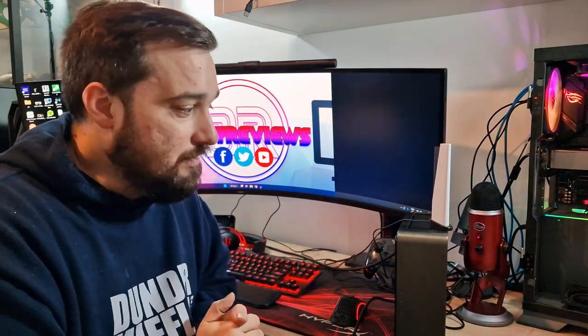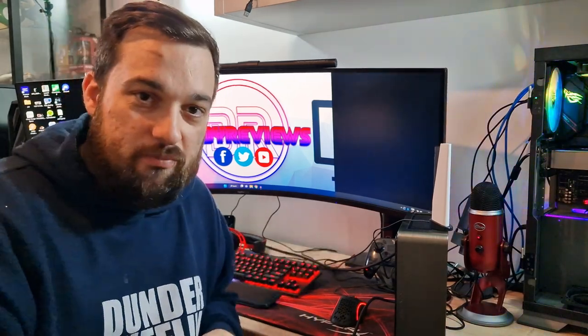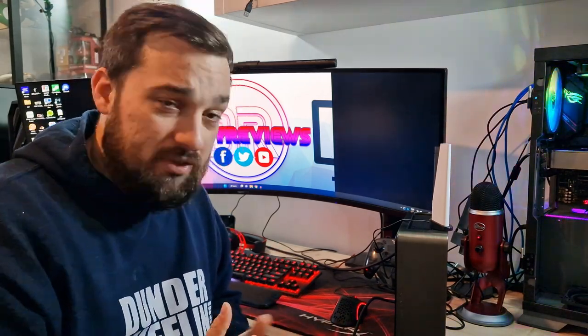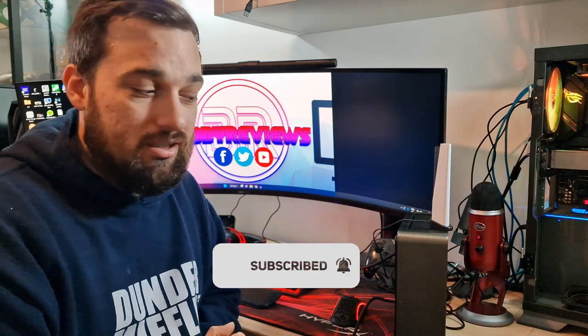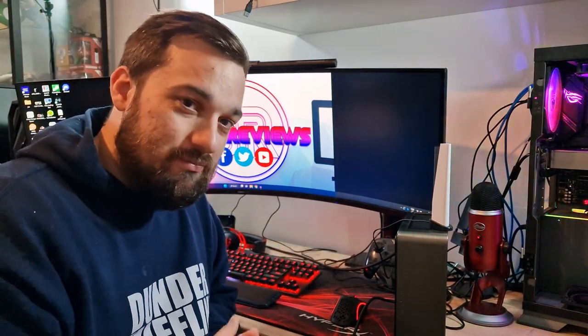Yeah, that's it guys — I hope you enjoyed this build. I really enjoyed doing it and I really like this case. I'm going to be using it for some emulation stuff as well, and it's probably going to go under my TV for quite a while. Thanks for watching — I hope you enjoyed it. Please don't forget to subscribe, like if you did like it, and I'll see you guys in the next video. Thank you for watching and goodbye.